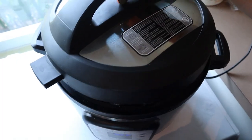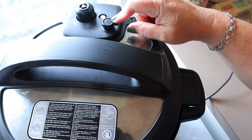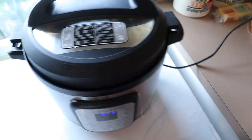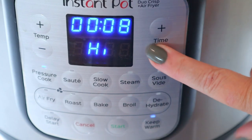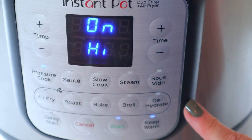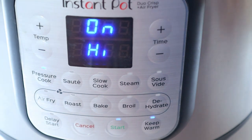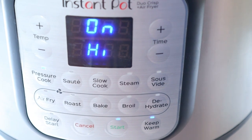Now I'm just going to take my lid and cover it and make sure to put it in the sealing position. I don't have to do that with this one — it automatically does it. We are literally going to put this on pressure cook on high for two minutes. It's going to take about 12 to 15 minutes to come up to pressure, it's going to cook for two minutes, and then as soon as the two minutes is done I'm going to do a quick release on it.